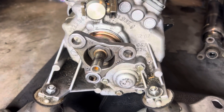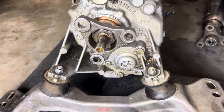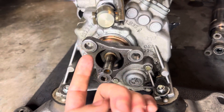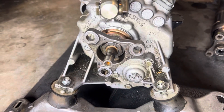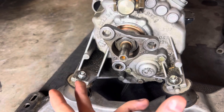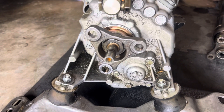Behind the flange there will be a seal, kind of like a rear main seal or a front main seal. Take a seal puller and pull that thing out. Then go ahead and put your new seal in — tap it all the way around, or use a big socket to tap it in. Either works.